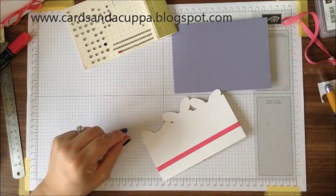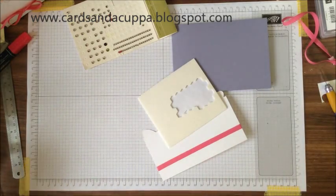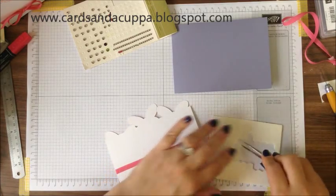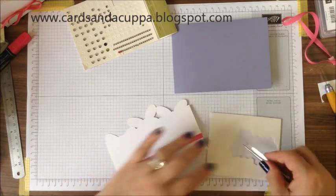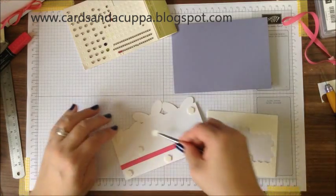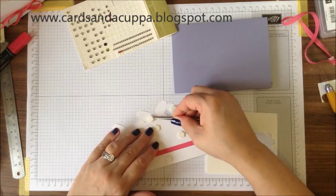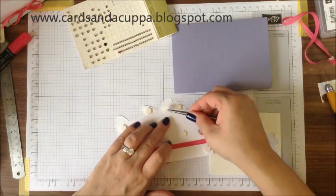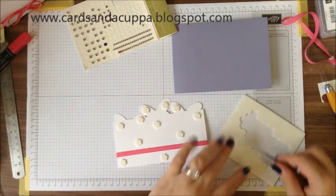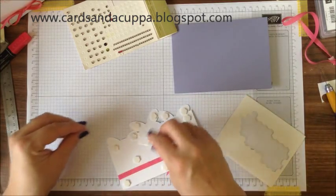Then you're going to take your dimensionals and add some to the back. I like plenty because I don't like the thought of it sagging once it's been in an envelope. These little butterflies need to be supported too, so let's have one in each wing — maybe one more there. Remove the backing of these.